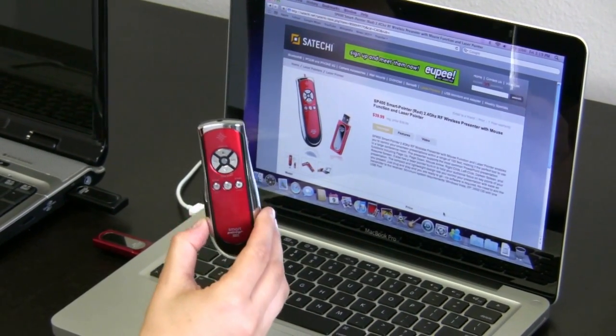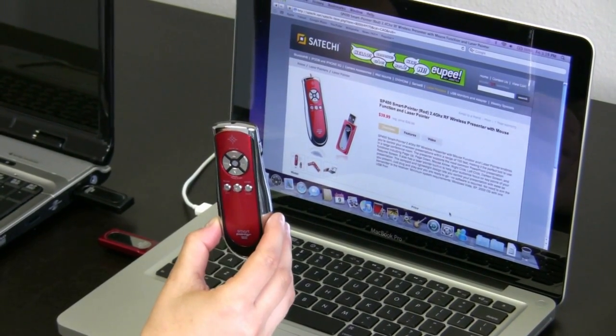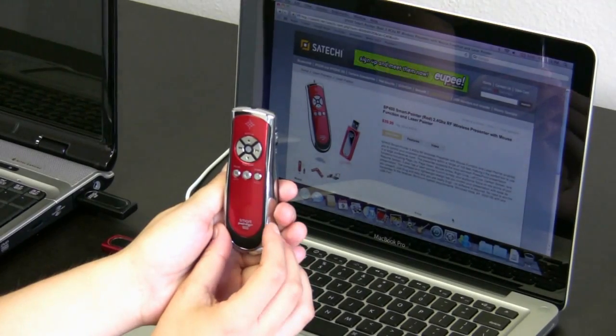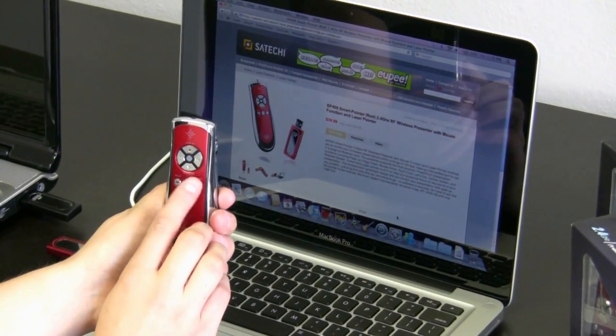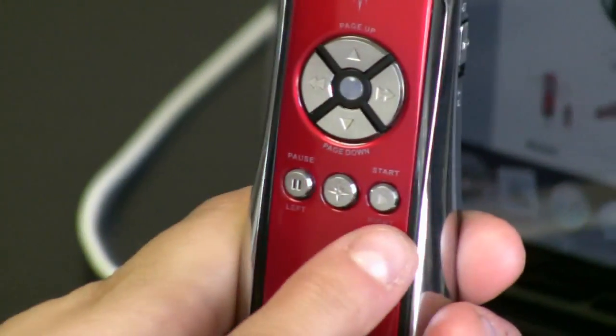Once your transmitter and receiver are paired, it will not pair with anyone else's USB devices, so you do not have to worry about somebody else using a remote mouse for your computer. Now that it's paired up, in order to use the mouse, we have the up, down, left, and right arrows — that'll take you all around the screen. On the bottom we have left click and right click.